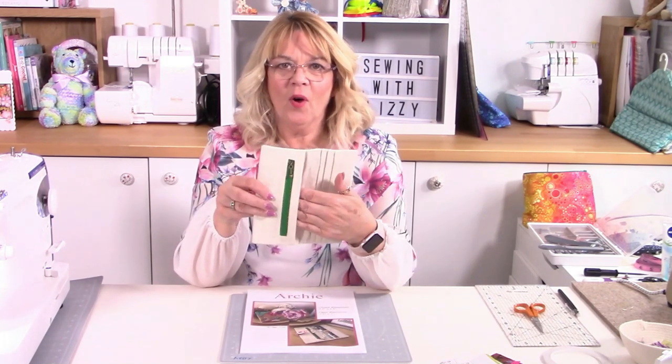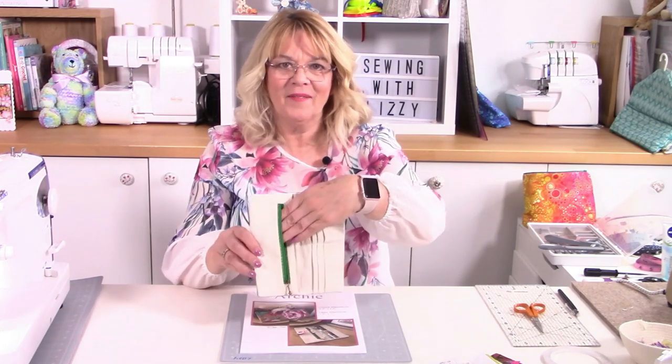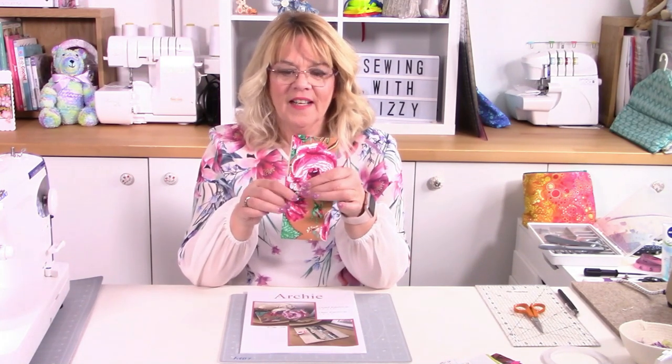Hello, Lizzy here, and today I'm going to show you how to make Archie. Archie is a beautiful little wallet that opens up with a little snap fastener at the front, and it has room for six store cards, a pocket just in there, and also a zip pocket. You undo the zip and there's another pocket in there for your coins. It all folds up beautifully flat with a little snap fastener.